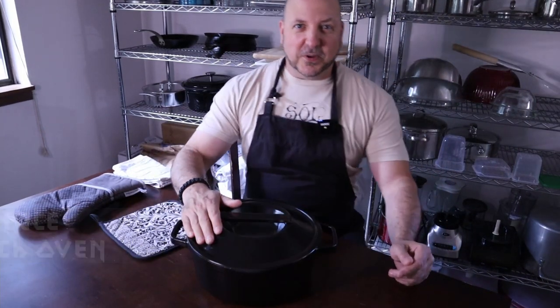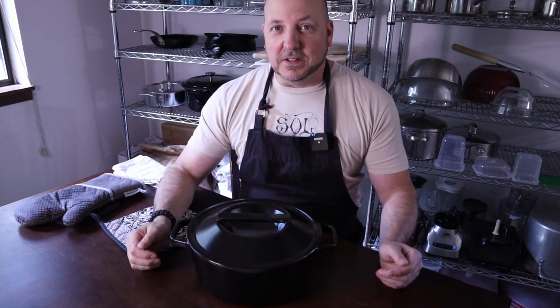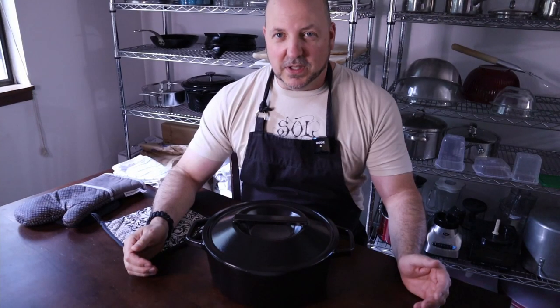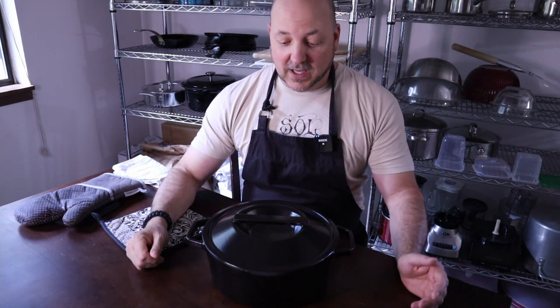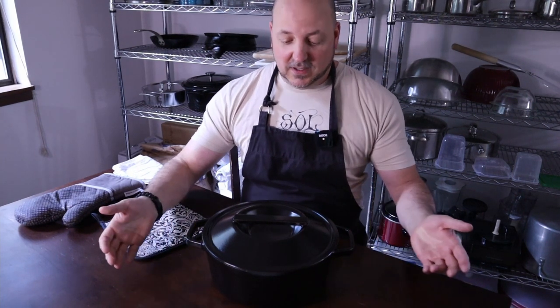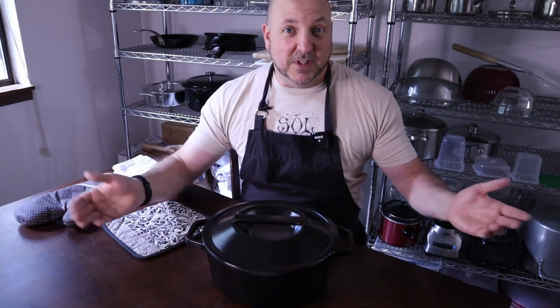Hi. Welcome to Barbell Cooking. This is my Burl Furnace Enameled Dutch Oven, 5.5 Quart. There are many like it, but this one is mine. A while back I did a review of a Meason 7 Quart Dutch Oven I got as part of a Kickstarter reward, and a viewer saw it and commented and asked if I would do a review of this one. I don't know if this would be a full-blown review, but I'll just kind of tell you about it. I've had it since December. I've cooked with it several times and quite simply, I love it.